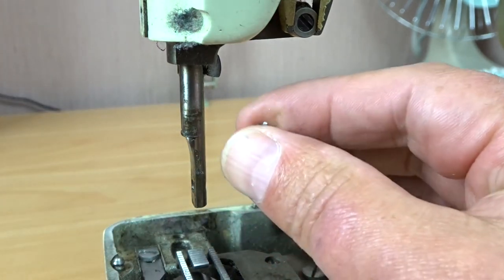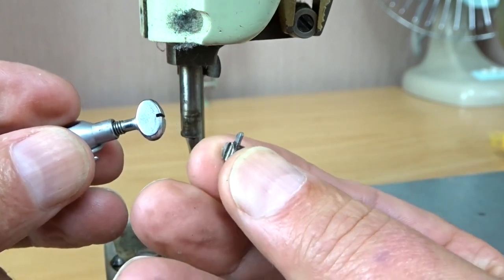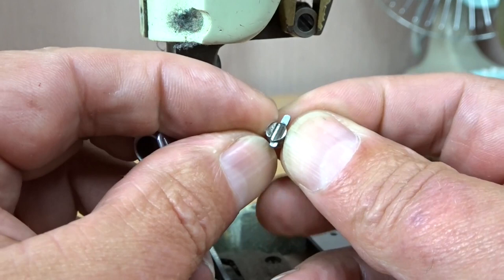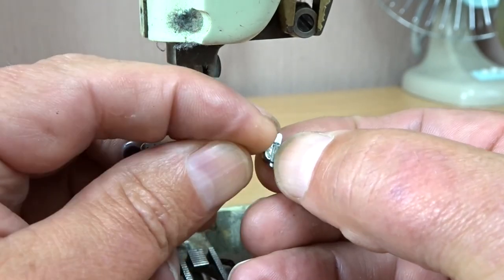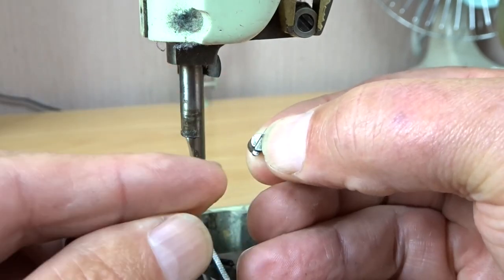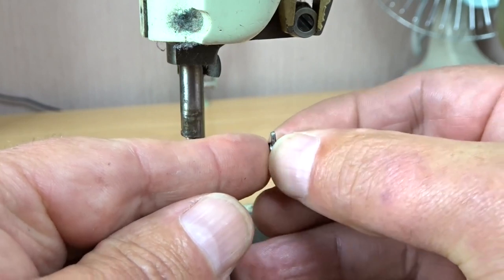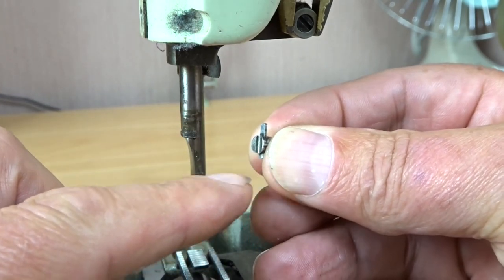So this all falls to bits — this clamp here and this little needle retainer. I thought I'd show you how to put that back together; it's not as easy as you think. This is the side that clamps against the needle. You've got a long piece at the top jutting up and a shorter piece at the bottom jutting out.